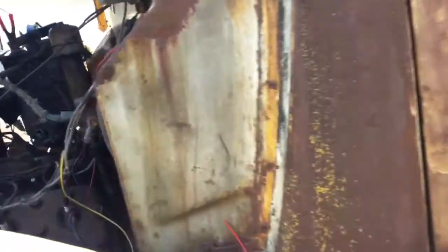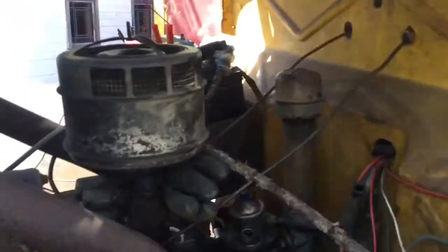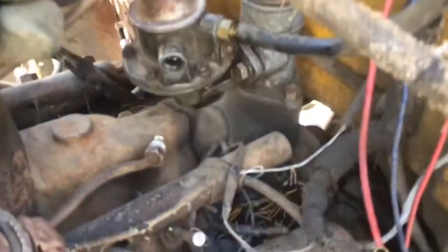I'm having problems with the fuel pump and I've checked the fuel line from the gas tank and that's clear. I've disconnected the fuel line from the carburetor and it won't pump fuel out of that.